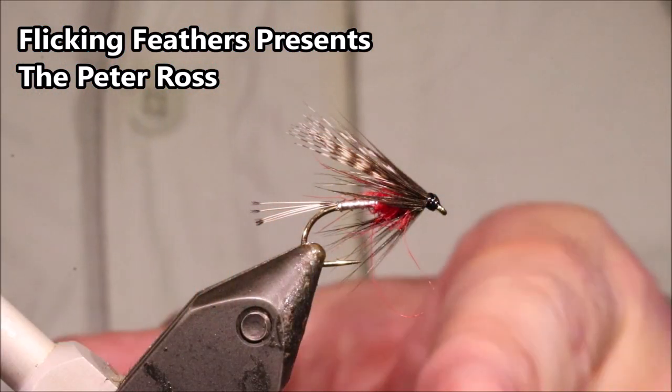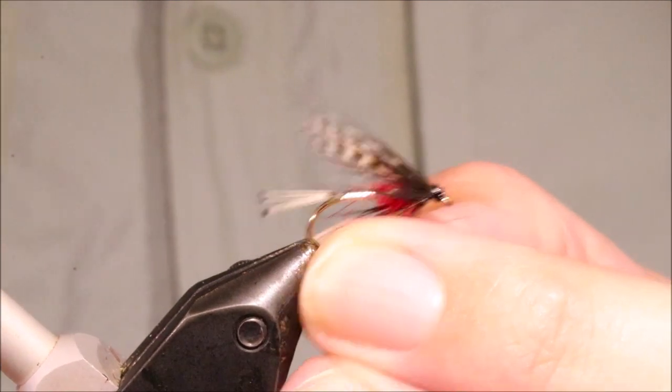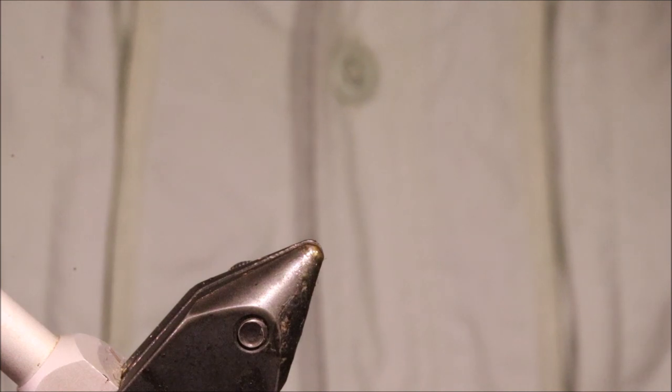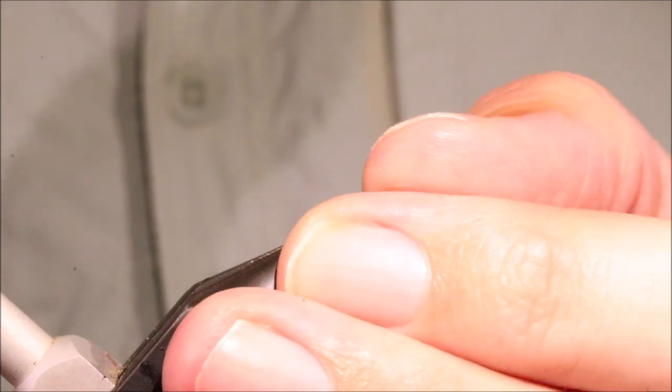Hi everybody, I'm on the Flicking Feathers again today, and I'm tying Peter Ross. Sort of a Marmite fly this — some folk really don't like it, but I reckon it's pretty good. It can be good on midge feeders; it's quite like a duck fly, with the Irish duck fly patterns. Tied in a range of sizes it can be quite effective.